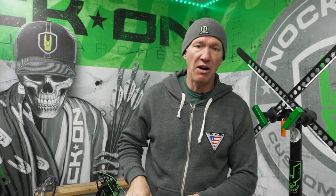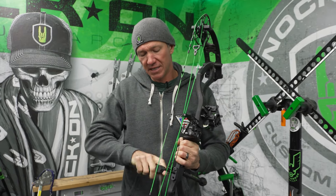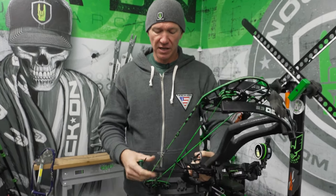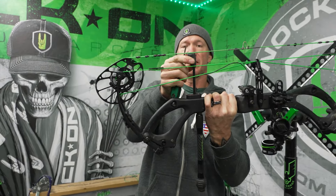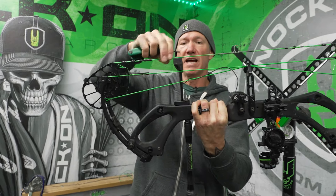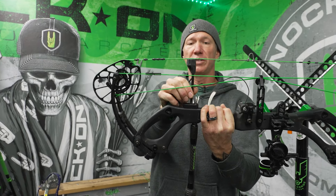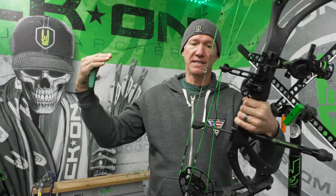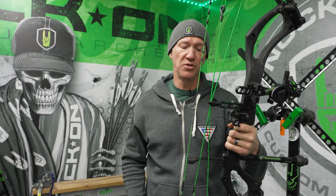Here's how I adjust mine to know that the tension is correct. The easiest way is to loosen it so you're able to make the adjustment. If you take it all the way down, you can see there's a slight gap there, and in a lot of cases that's going to make the vibration a little bit more. If it's too tight, then as that string hits it, it's going to drive that nock down and give you some tuning issues.